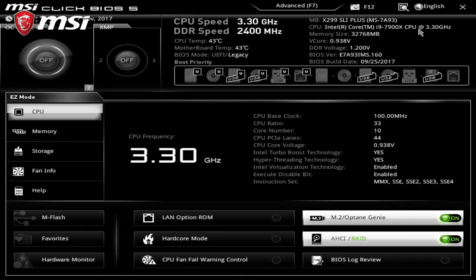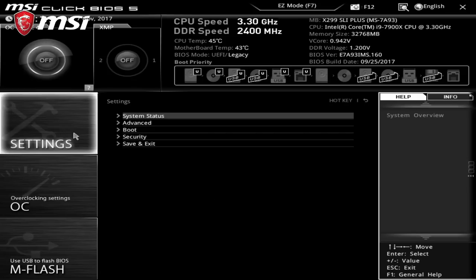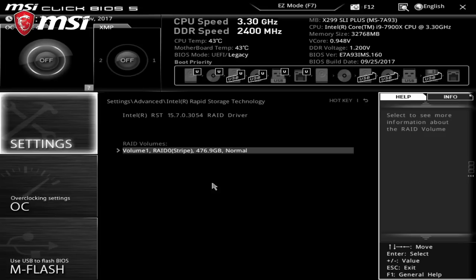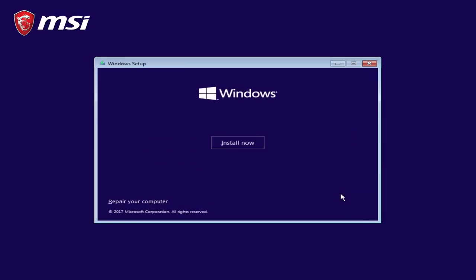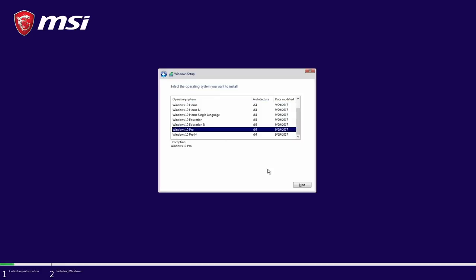Step 3: On reboot, head back to the BIOS and verify in the advanced settings under Intel Rapid Storage Technology that your array has been created properly. Step 4: Over here you can even customize the volume name and, more importantly, select which one of the drives will be part of the array. Step 5: That's it for the BIOS. Now you're left with the installation of Windows on your PC and you are done.